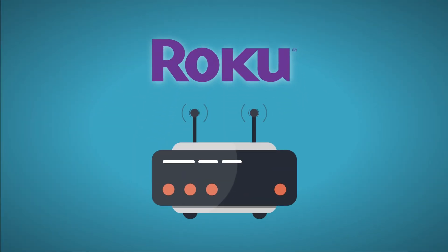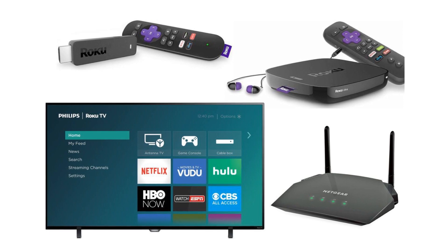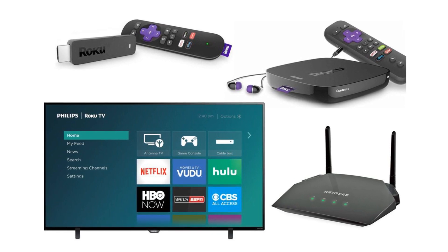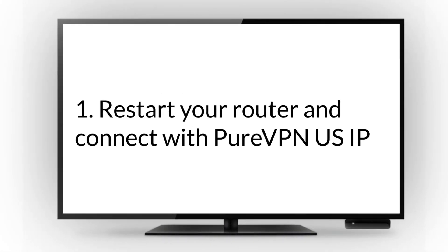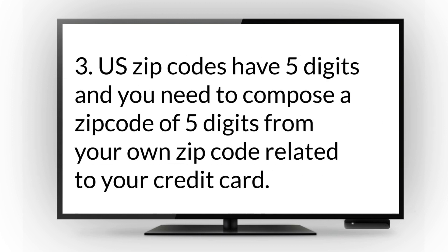Step 3: Connect Roku with the VPN Router. Once you've successfully configured the router with a VPN, connect Roku with the VPN router by following these steps. 1. Restart your router and connect with PureVPN US IP. 2. On your Mac or PC, visit my.roku.com and choose US as your residing country. 3. US zip codes have 5 digits and you need to compose a zip code of 5 digits from your own zip code related to your credit card.